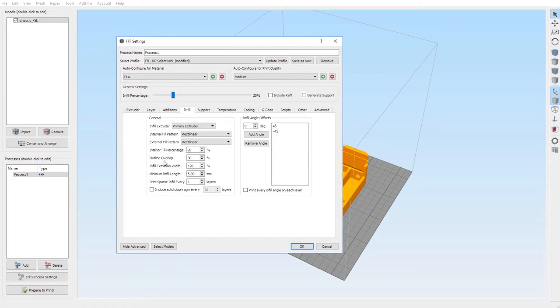Outline overlap 30, infill extrusion width 120, minimum infill length five millimeters, and print infill every one layer. The 'include solid diaphragm every 20 layers' is unchecked. On the right side, make sure infill angle offsets are zero degrees, 45, and minus 45. If you're missing one, click 'add angle'; if you have an extra one, remove it.